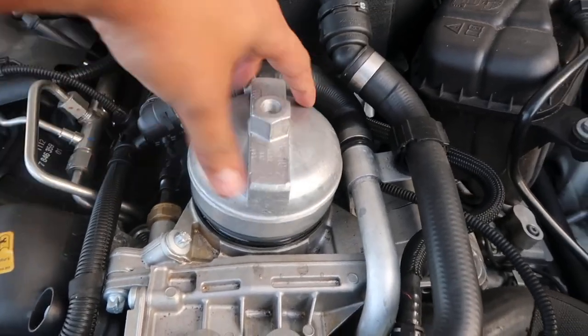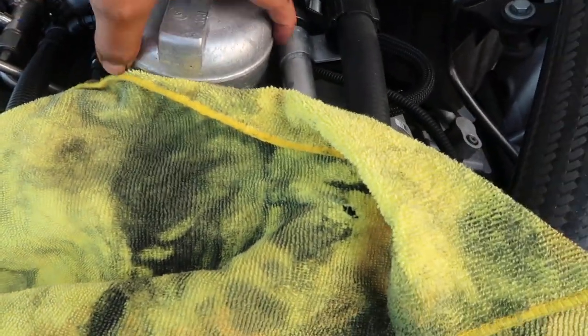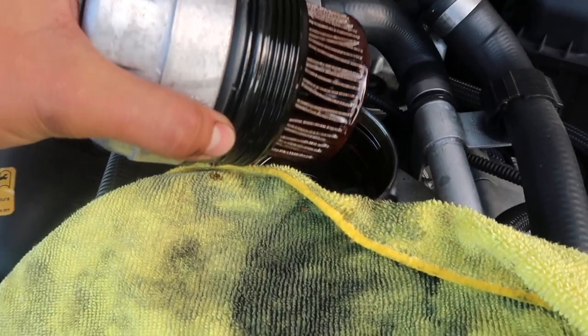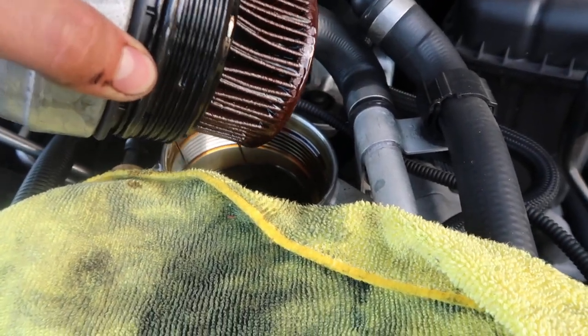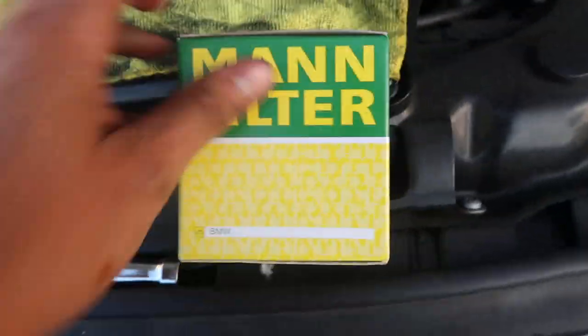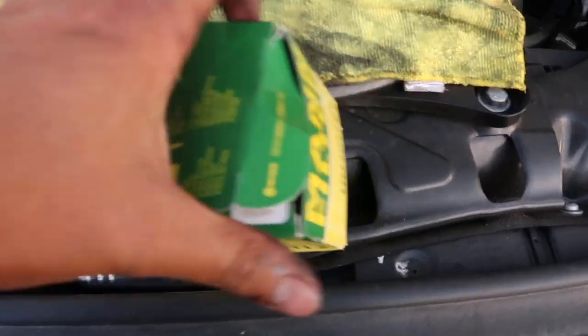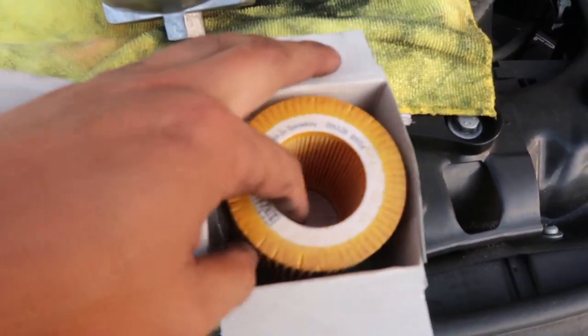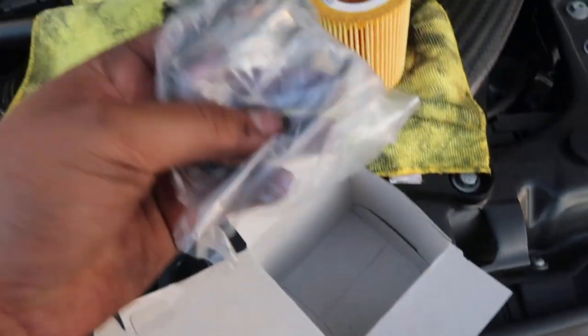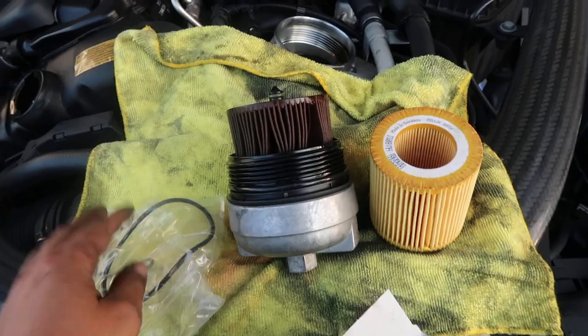Once the filter is pretty much loose you can do it by hand. Grab a rag so you don't get any engine oil on your engine, and slowly pull out the old filter — let some of the oil drain. In the box you'll find the new oil filter, the rubber seals or gaskets that are required, as well as a drain bolt crush washer. We'll be using all of this.